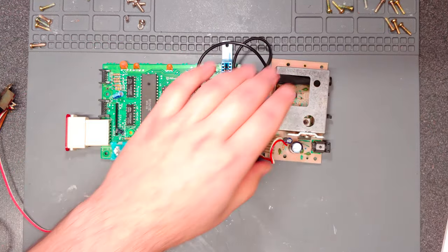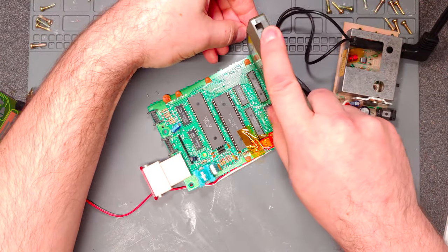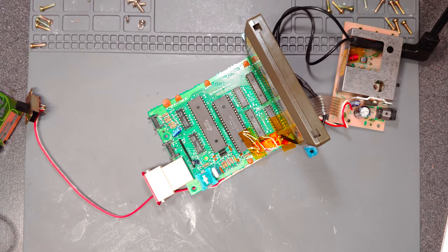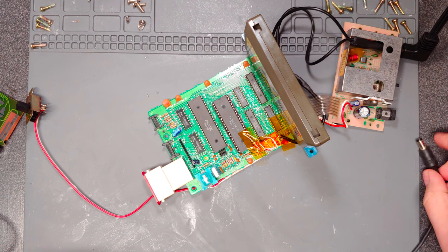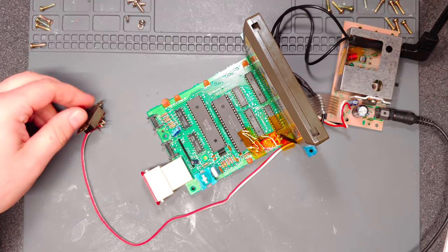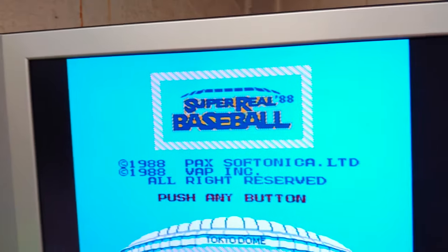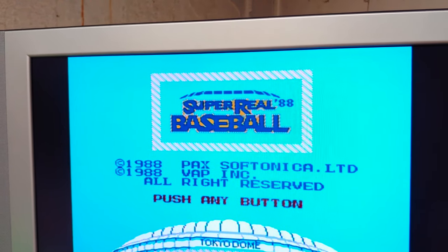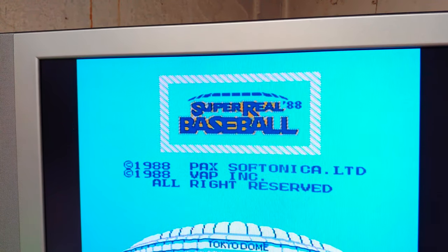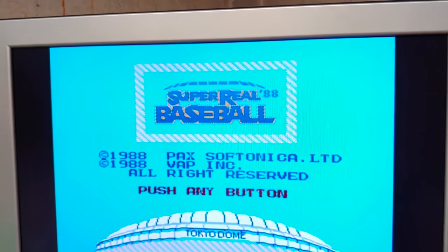Let's go ahead and get this hooked up, get everyone's favorite game, Super Real Baseball 88. Sound is coming out of both speakers because I did bridge the left and the right audio in the TRS jack, but there you go — everything's fine.